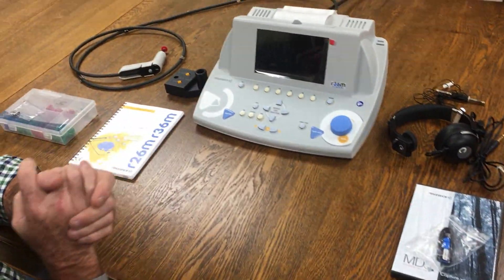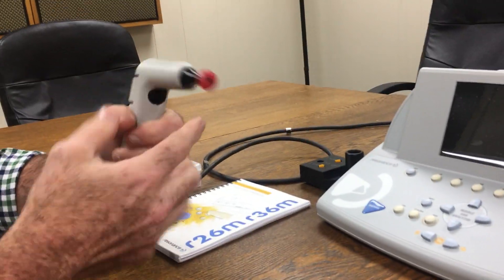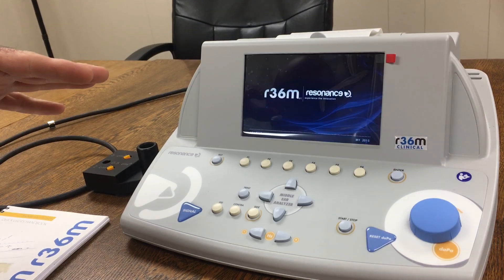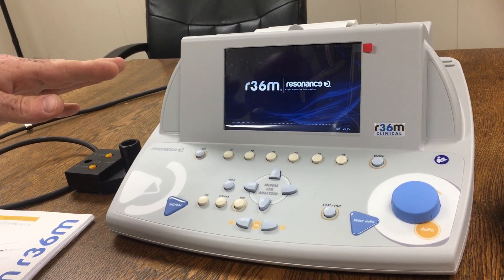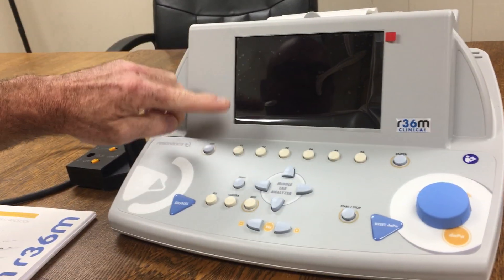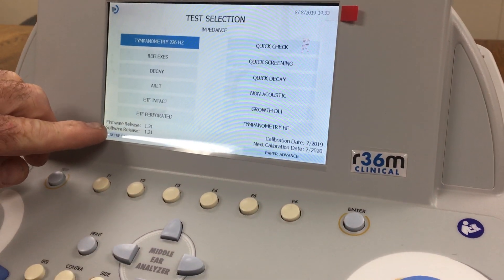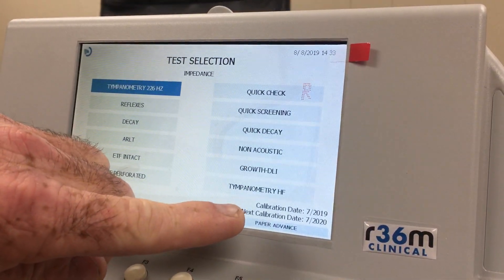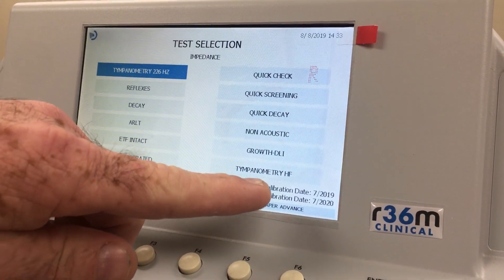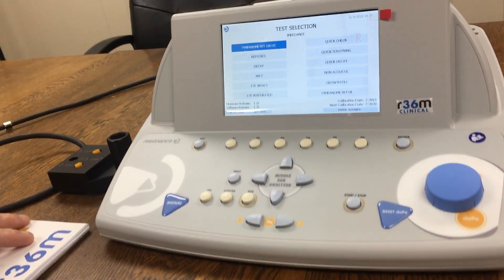We're going to jump right into it. I've already attached the probe and the tip, so we'll go ahead and turn it on. When you first turn it on, you'll hear it loading up and then you'll get your test screen. This tells you all the test selections. Down below it shows your firmware, your software, your calibration date, and when your next calibration date is. When you first buy one, it will always come calibrated with one year from the time it was sent to you.